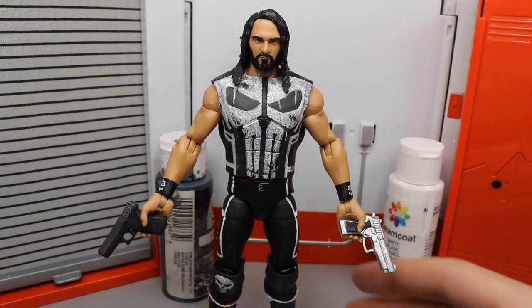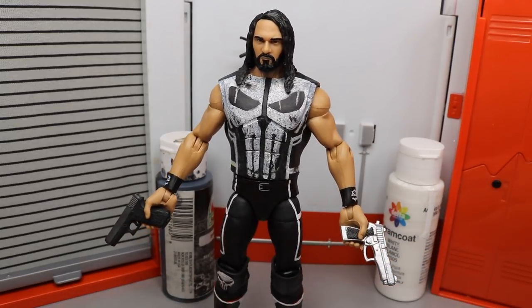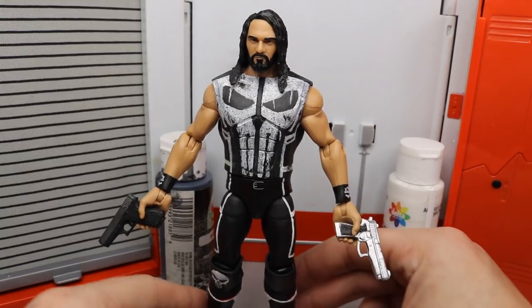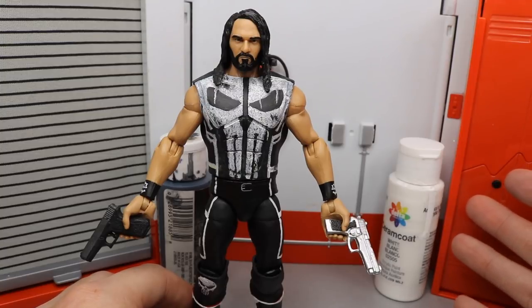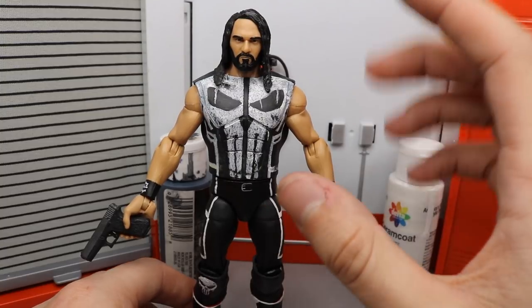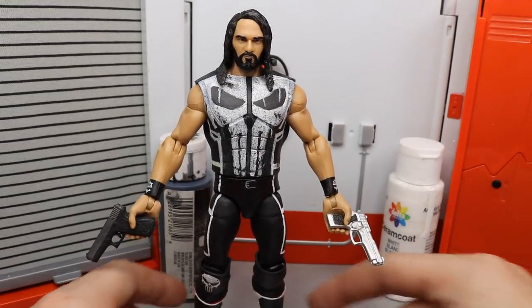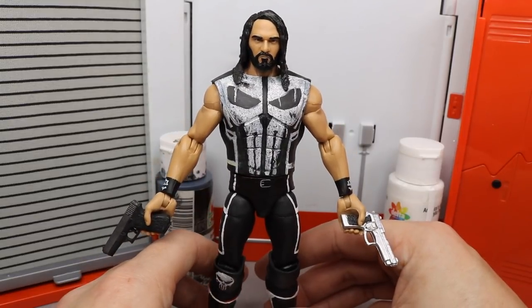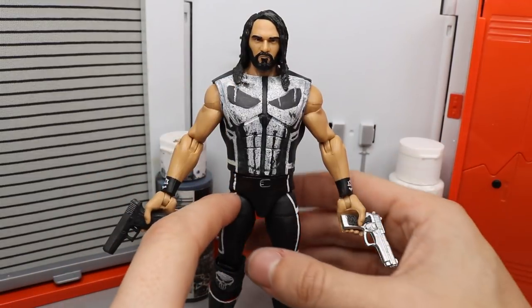Starting off with the head scan, I thought the Elite 37 would be better for a Punisher look — Punisher's not happy and smiley like the Top Talent Seth Rollins head scan. So I figured why not throw that Elite 37 on there; it's more pissed off, it looks better, and I like it. I wish the Top Talent head had a pissed-off version because it has the best resemblance to Seth Rollins, but the Elite 37 just works here.